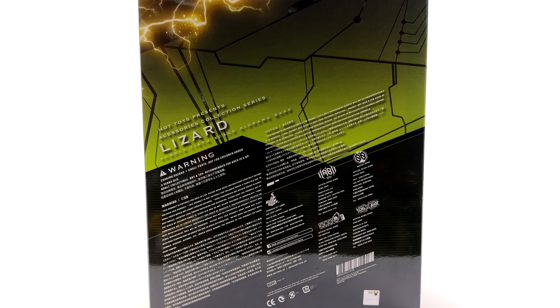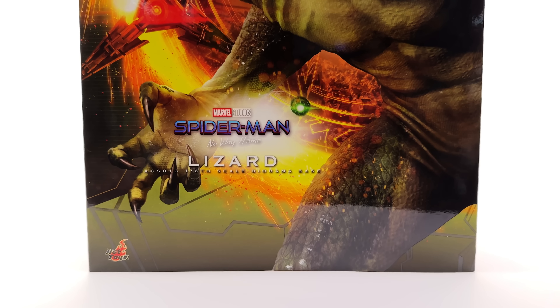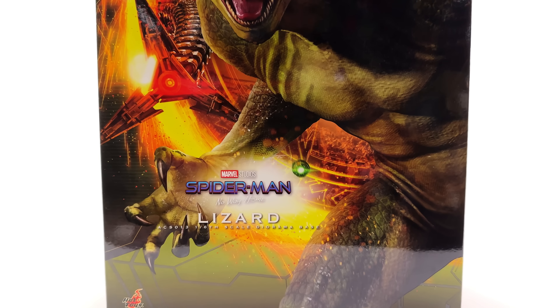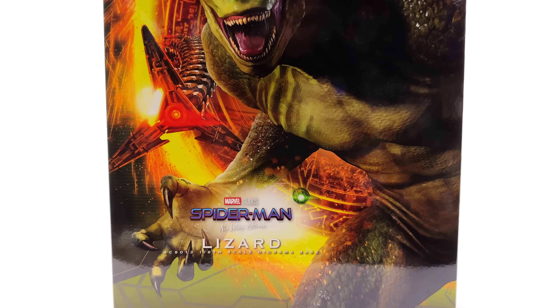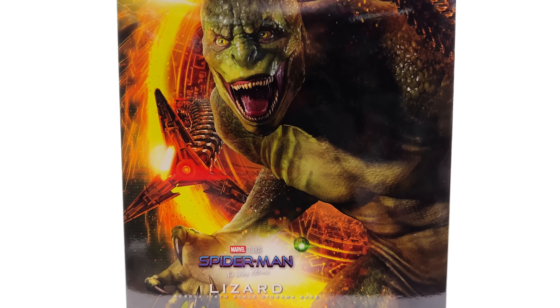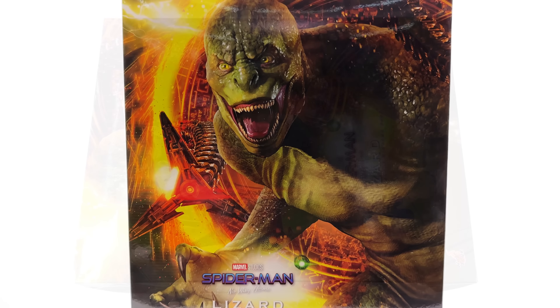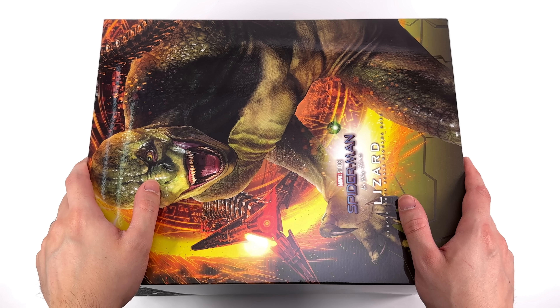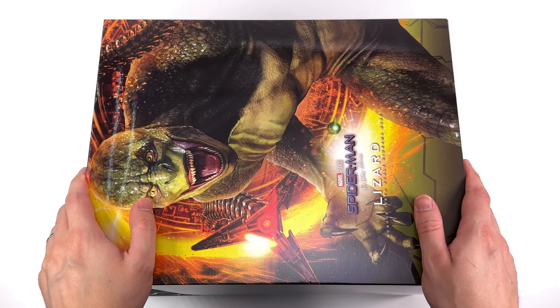I got mine from toyswonderland.com — link for that is in the description below; they have pay in 4 and a loyalty program. While you're down there, why not hit that subscribe, bell notification icon and join button, so you're notified as soon as a brand new Hot Toys review goes live on the channel. As for the box art, this thing is huge — I am very curious to see how big this Lizard diorama display base is.